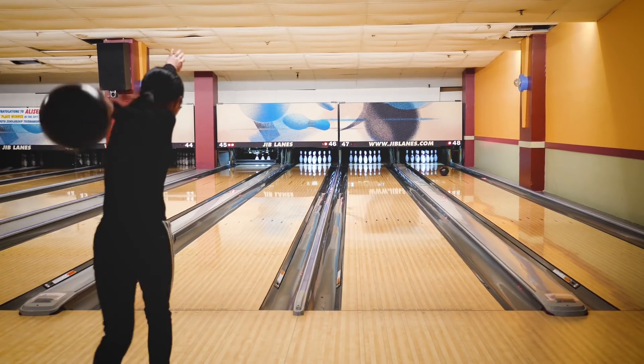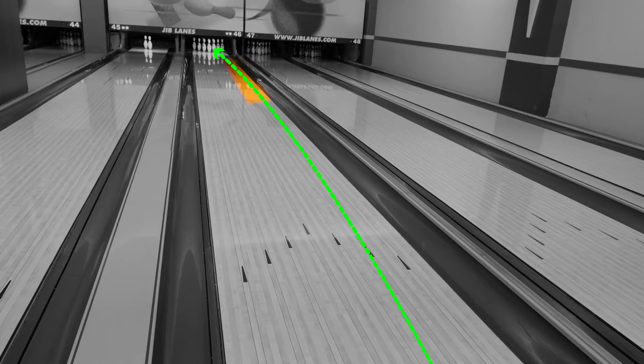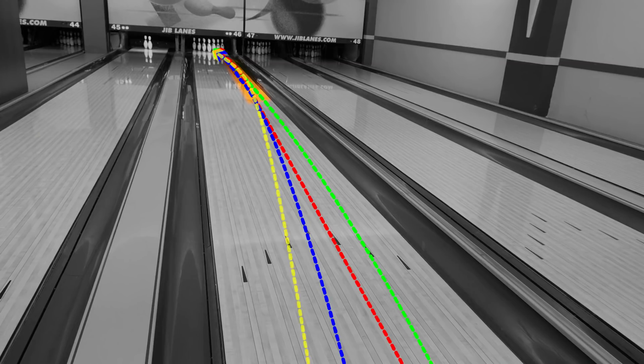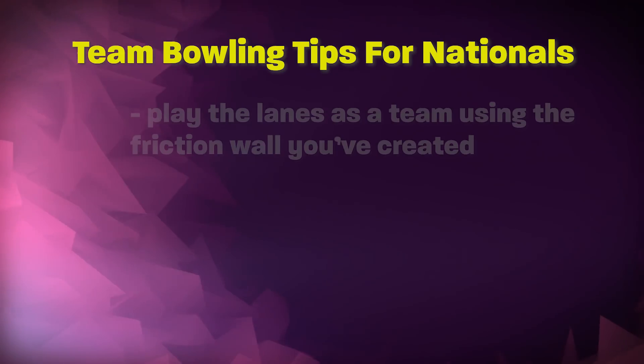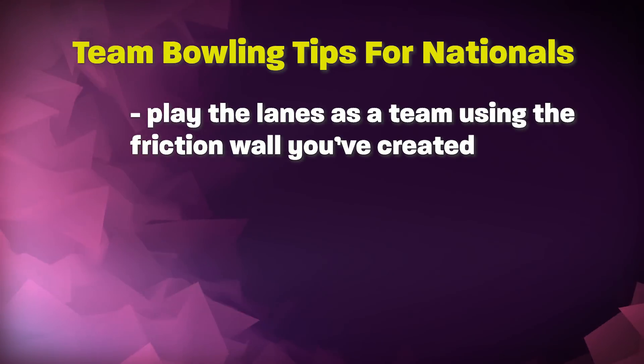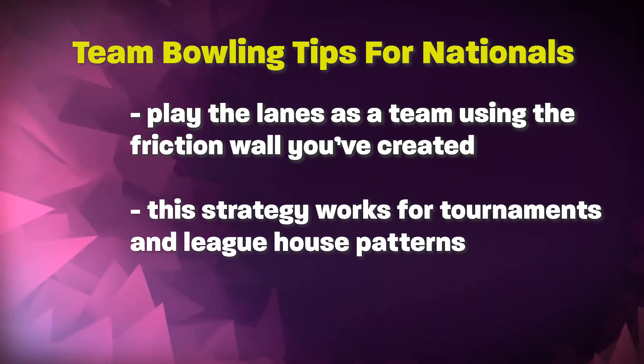Remember to shoot that 7 and 10 pin just before the end of practice. Now that practice is over and you're officially in the game, play to that friction area you've created. As the lane transitions, start moving in to chase the oil. It helps to have a person on your team with less who can continue to play up the boards longer to keep building that wall to play into. The point is, you need to play the lanes as a team to put yourself in a position to score well.